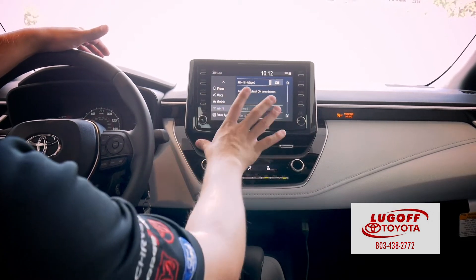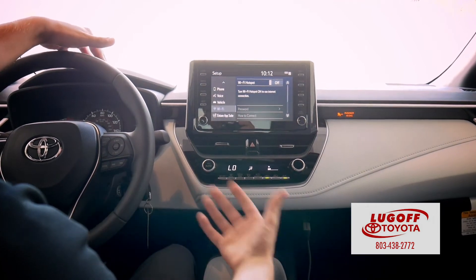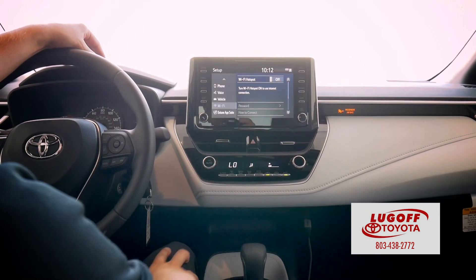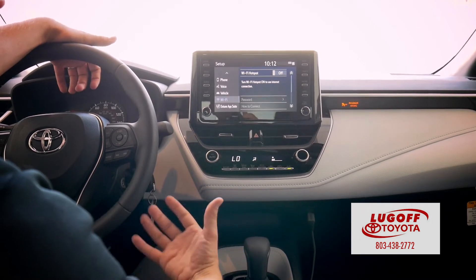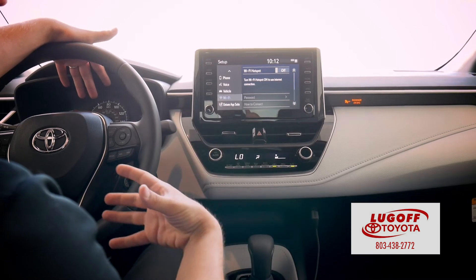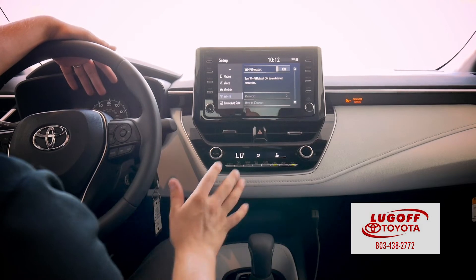Very easy. Now, since this vehicle has not been registered to anybody, it will not work. But once we actually register the vehicle to you, all you do is hit Wi-Fi, hit on, and you actually have a hotspot in your vehicle with Verizon. If you already have a line with Verizon, you can actually add your car to that and have unlimited data just like you do on your cell phone — so while you're driving on long road trips, you have Wi-Fi at any time.